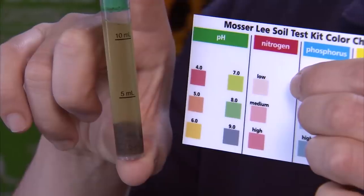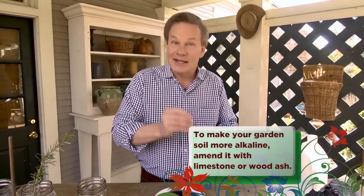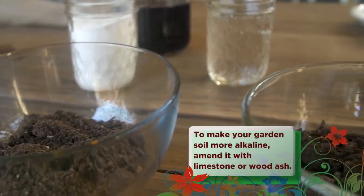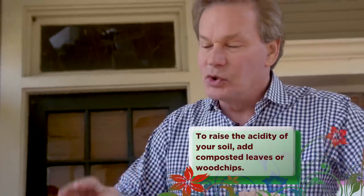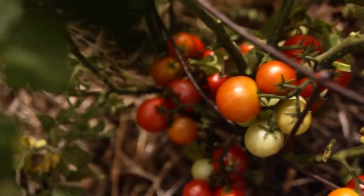If you want to be more precise, you can get a pH kit, or you can contact your local county extension service and they can give you a very precise reading of your garden soil's pH. The reason for getting the pH right in your garden is that it makes nutrient uptake the most efficient for your plants. And when that's efficient, you're going to have a bountiful return.